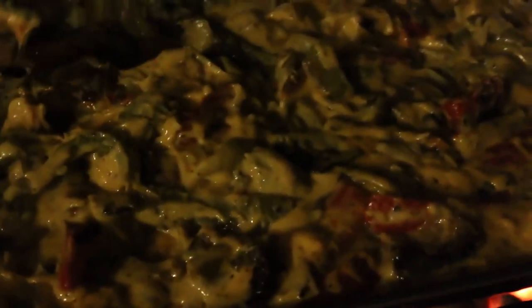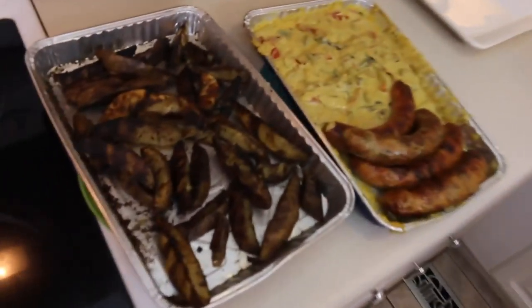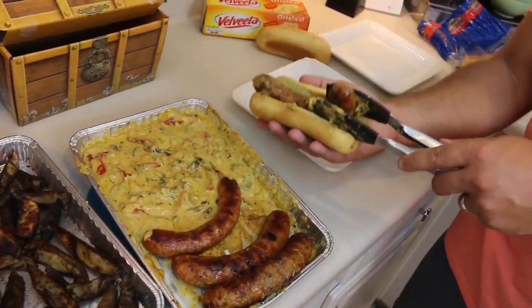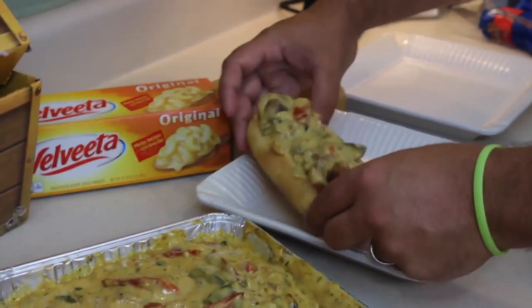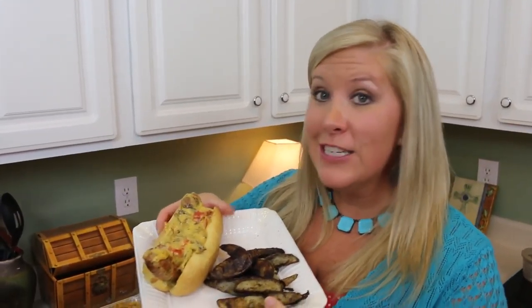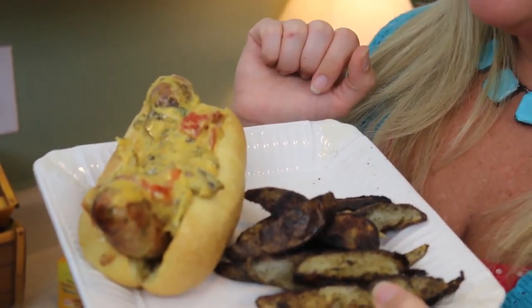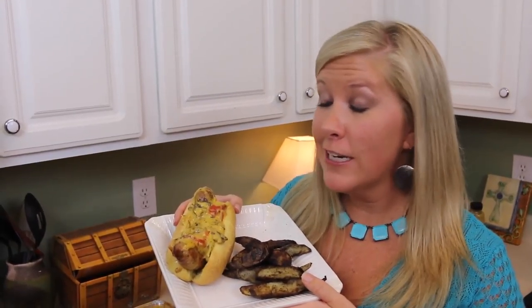Oh my gosh, look at it bubbling! Get the bubbles! Look at that — can you see that? Wow, that looks delicious and amazing. This looks amazing. Who knew that you could grill Velveeta on the grill and make an amazing sauce like this? This is probably going to be a new summer favorite. I just got a little taste of the sauce and it was delicious.